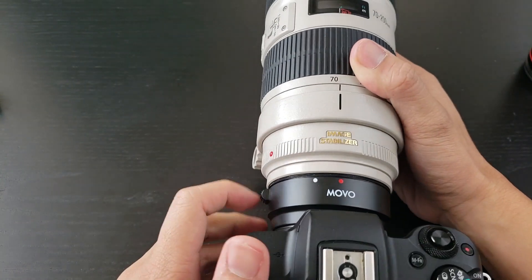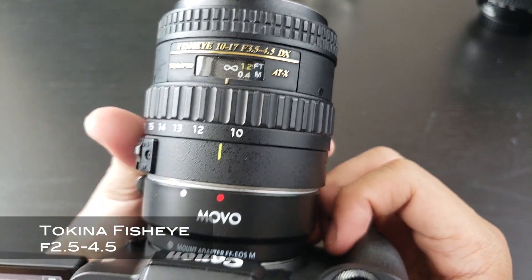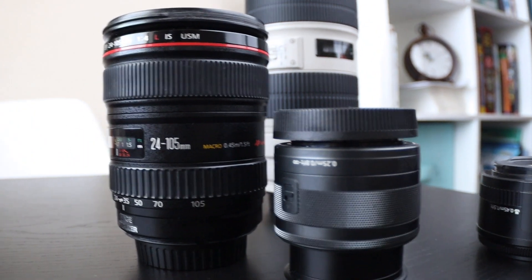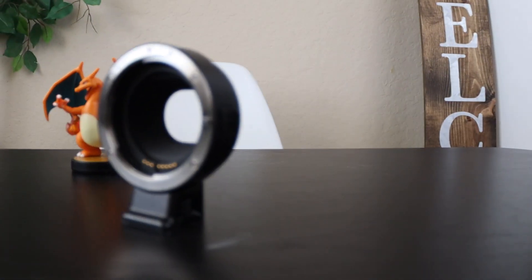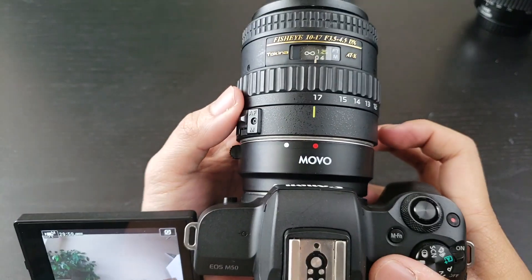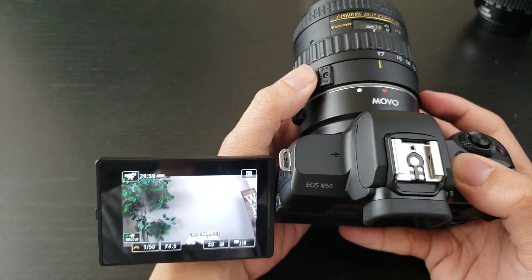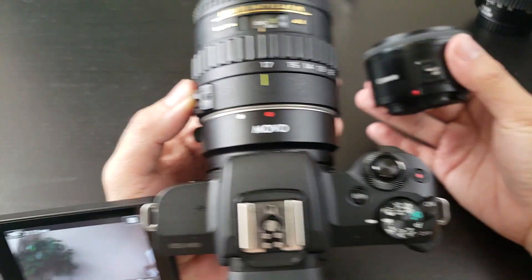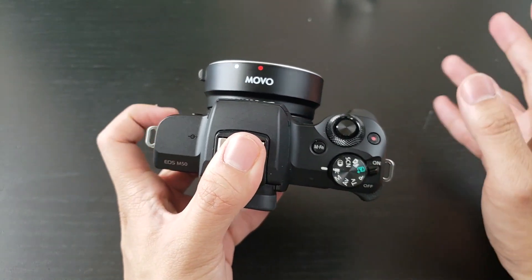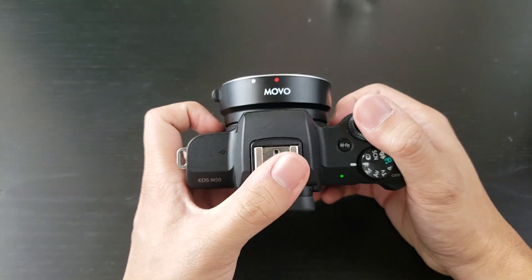The last lens we're going to try on the Movo is the Tokina fisheye 10-17mm f3.5-4.5. The fisheye does really well on top of the Movo — I think it's the best one right under the 50mm. So in conclusion, the Movo lens adapter doesn't work with all of the Canon EF mounted lenses.